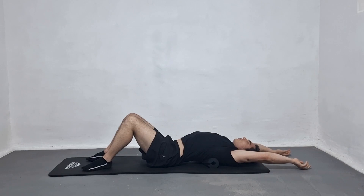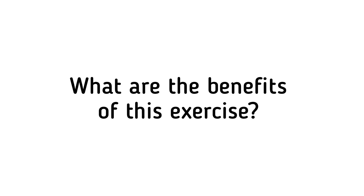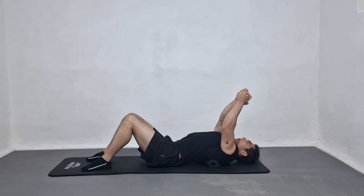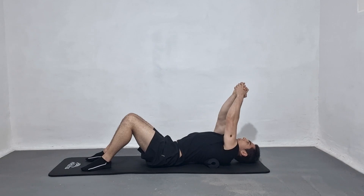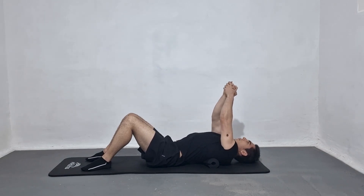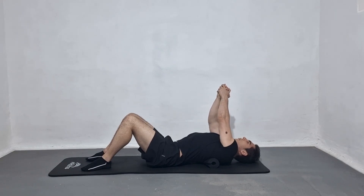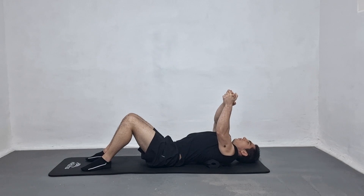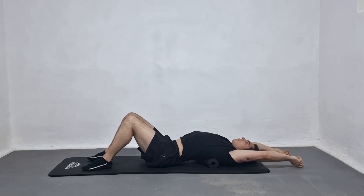Skip any sections that cause pain and focus on the most restricted areas. Benefits of this exercise may include improved thoracic spine mobility and flexibility, reduced stiffness and pain in the thoracic spine, improved posture and alignment, enhanced range of motion in the shoulders and neck, reduced risk of thoracic spine injuries, and increased blood flow and circulation to the area.